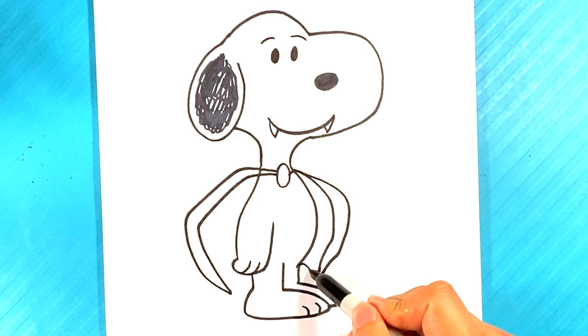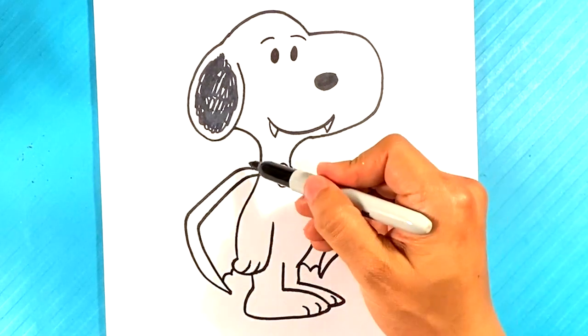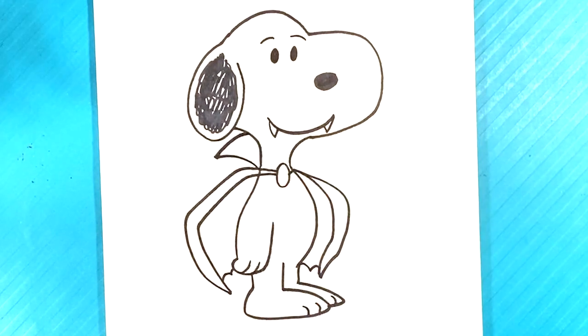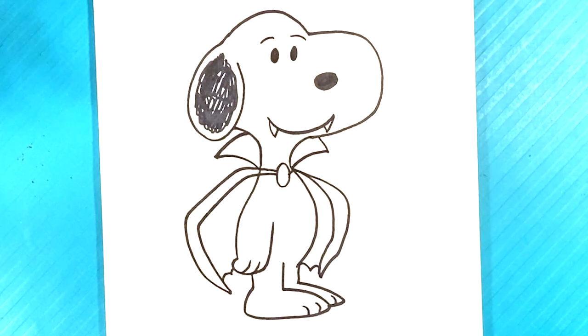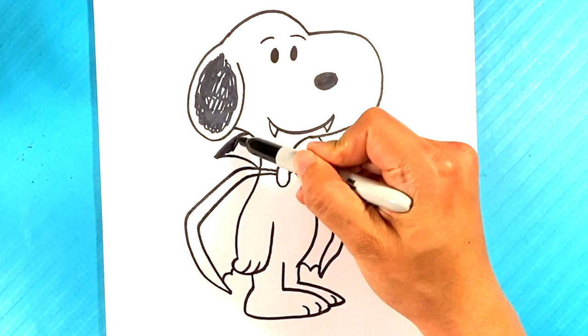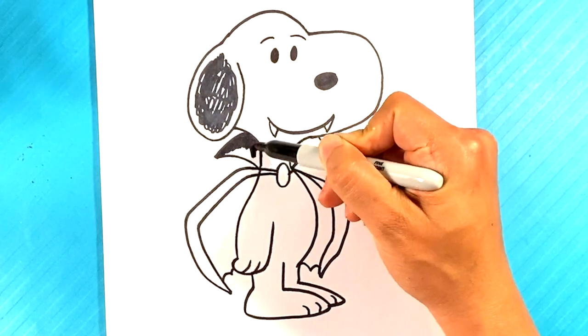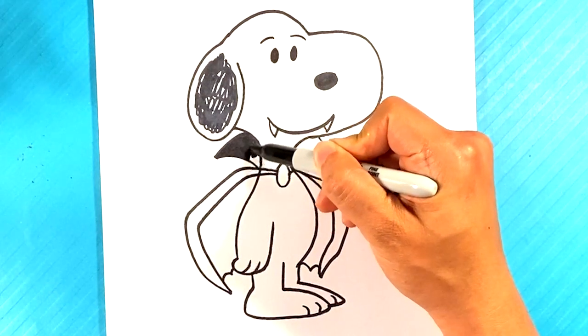We're gonna curve in kind of bat-like, pulling out over here and up for the Dracula collar, then down and in for the rest of the Dracula collar in the back. Now we gotta fill this in. Let me know what you're gonna dress up as for Halloween — I have no clue what I'm dressing up as yet, still trying to figure that out.